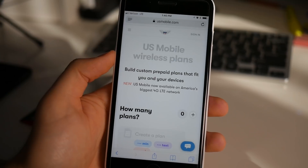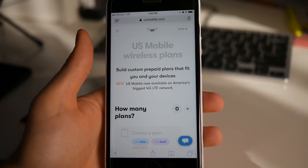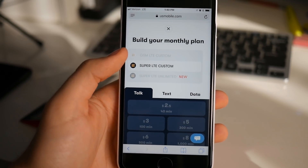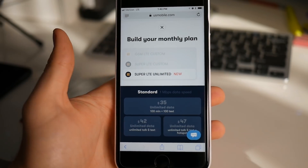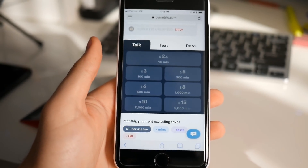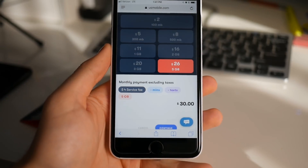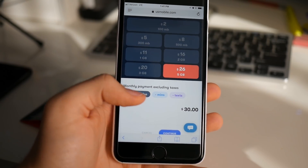Now let's talk plans — this is where US Mobile gets awesome and cheap. They allow you to customize your plan or choose from unlimited plans. You have a choice between GSM LTE Custom on T-Mobile's network, Super LTE Custom on Verizon's network, and Super LTE Unlimited on Verizon's network. With Super LTE Custom, you can customize exactly what you want. For example, five gigs of data only for $30, or if you're a light user — 100 megabytes, 40 texts, 40 minutes — you can get a plan for just $10 a month.